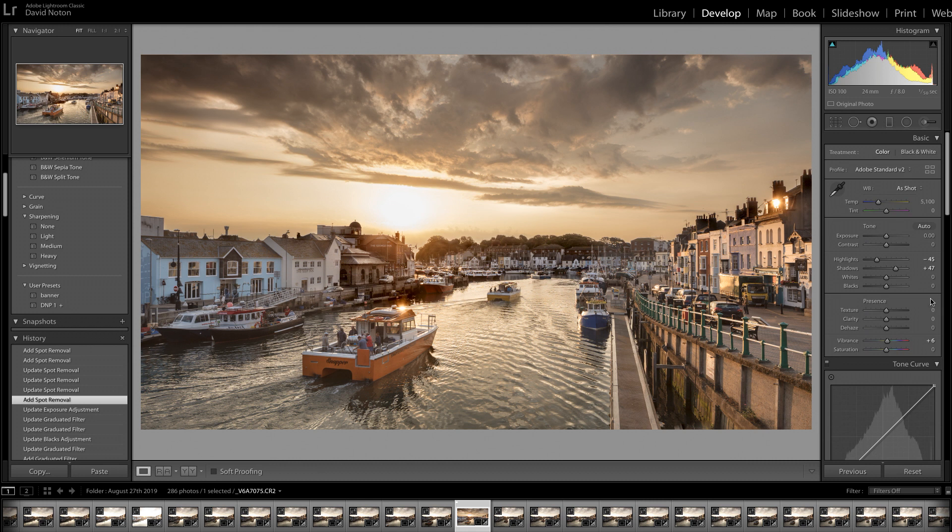The last thing to do is just tweak vibrance — I'm going to put in a bit more, about half a tablespoonful I'd say. And there we are. I'm pleased with this picture and what's more I think it's been subtly processed — it looks believable. I hope you'll agree with me there.